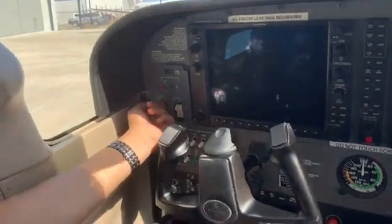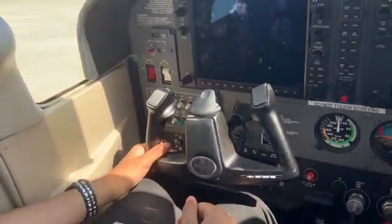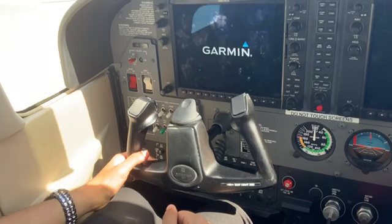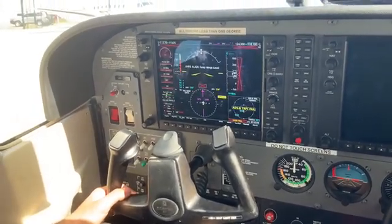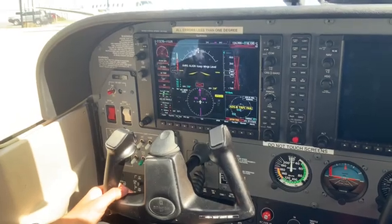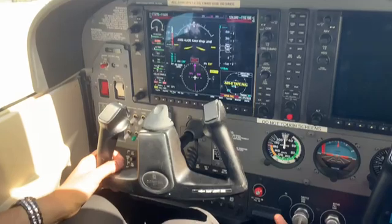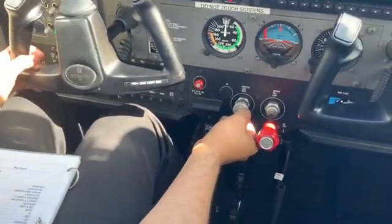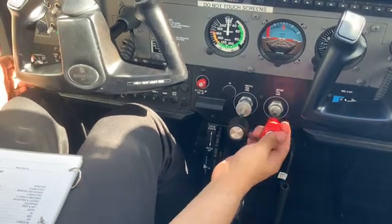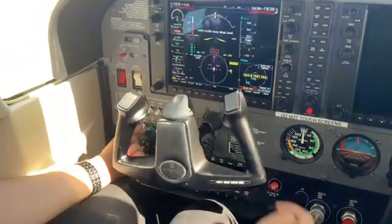Next, we'll turn on the master switch. We want to have a good flow of fuel injected into the engine — about a quarter inch. I'll push the throttle in, followed by the mixture, and now I'll turn the fuel pump on, watching the fuel flow.